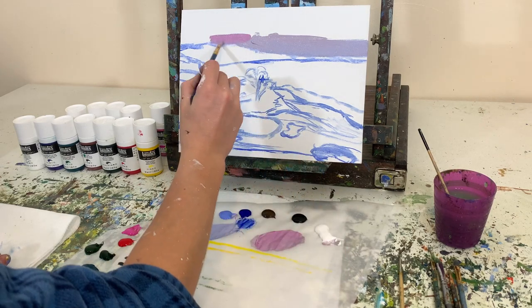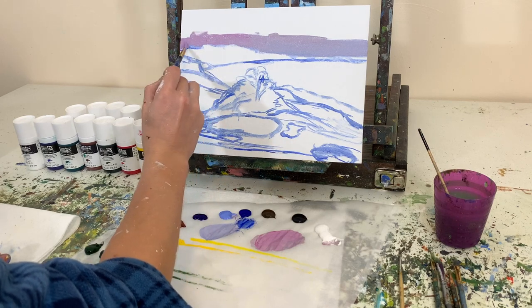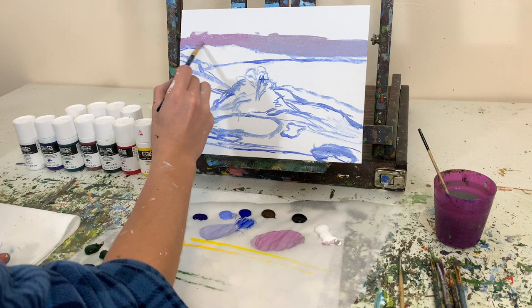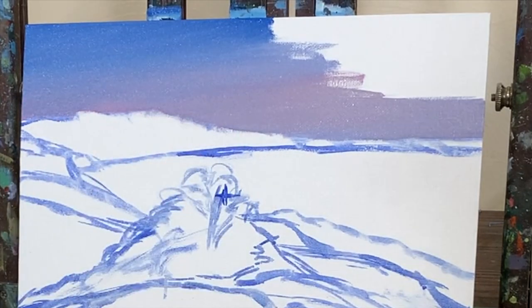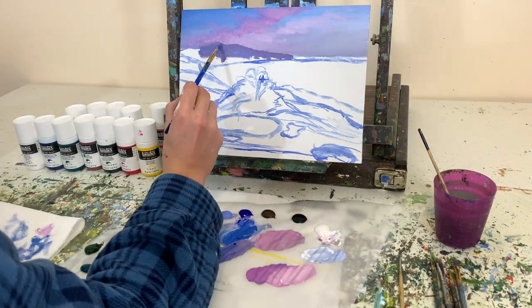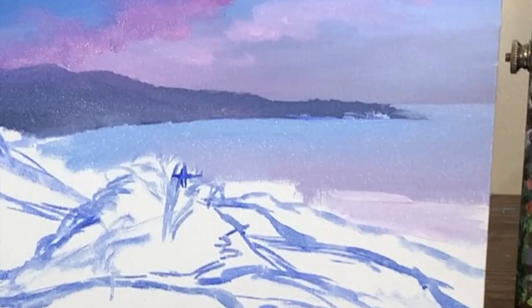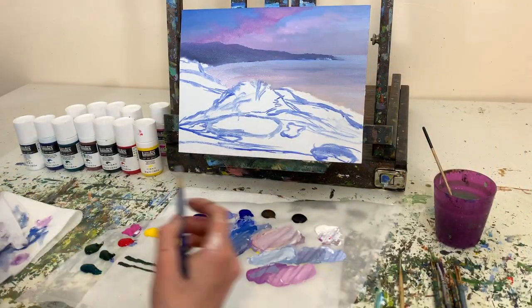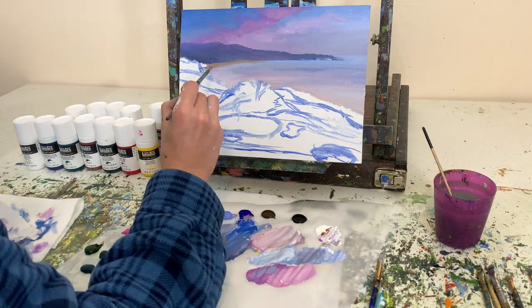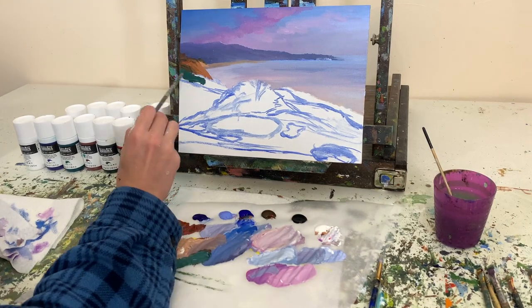I'm adding more magenta color and starting to work that in where I'll be adding clouds later. The paint coverage is fantastic — this is one thing I'm already liking more than heavy body acrylics. It's filling in all those little spaces on the canvas panel without leaving any white space. Because the paint is a little more fluid, it fills in white spaces better. You don't have to press quite as hard with the brush or go back over the same spot as many times. It has a little more fluidity so you can just brush those lines on.